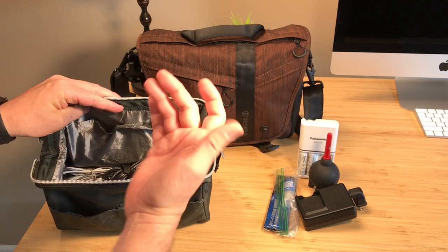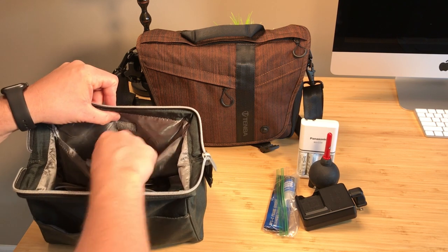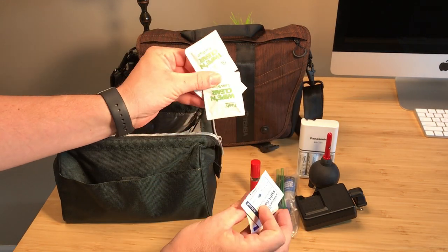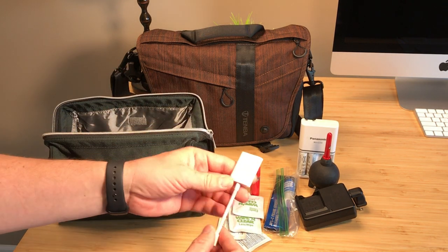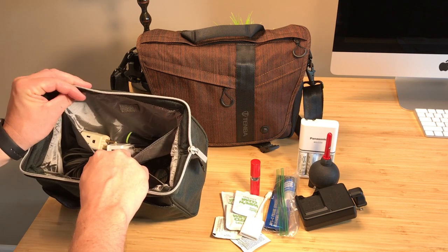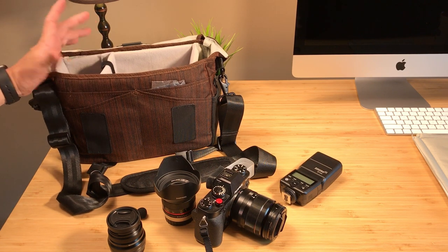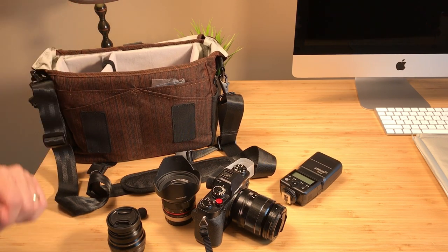I keep all this in what I call my electronics bag along with phone chargers and other accessories. I also carry a brush for cleaning maintenance back at the room, extra cleansing wipes to restock my bag, and my SD card reader for my iPad and iPhone to transfer pictures — a must-have for iPhone and iPad users. So this is what I'm taking to Disney World. I'll give an update when I get back on what I wish I'd done differently. If you have any questions, please leave comments below. Thanks for watching!